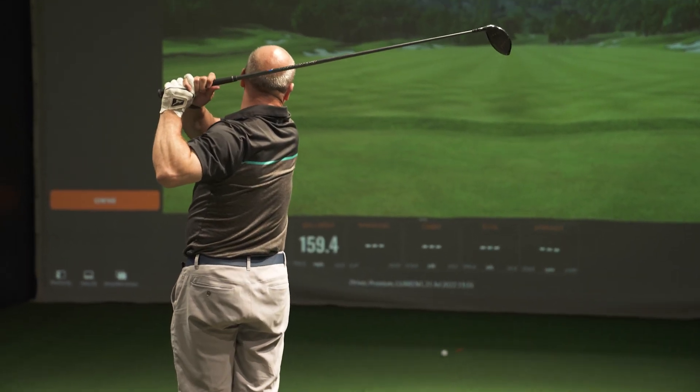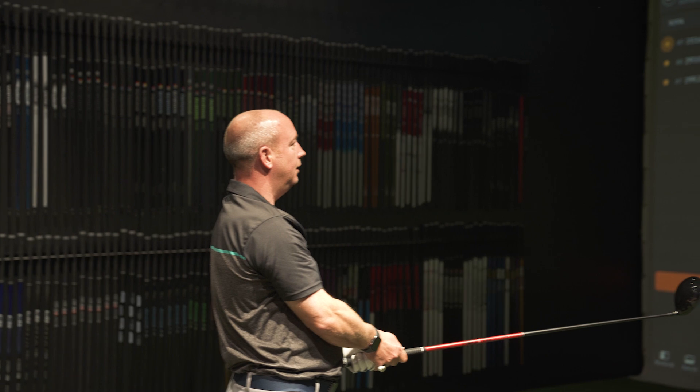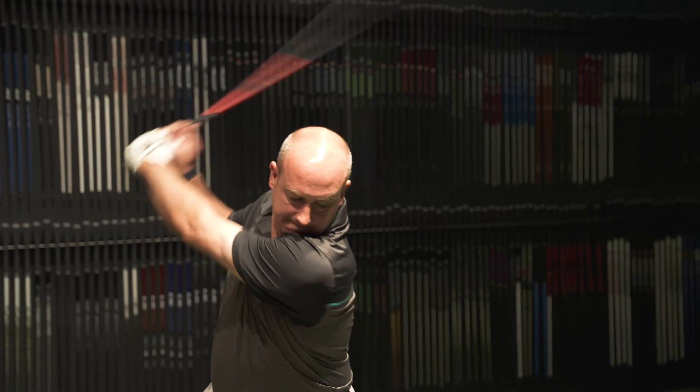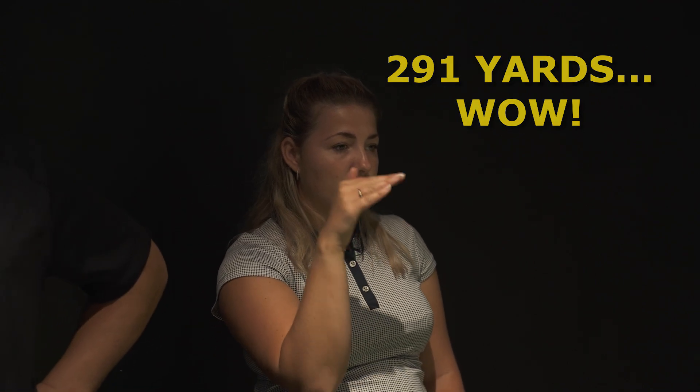The question is whether we can just bring that dispersion slightly tighter together — he'll admit himself that's the one part of his game where he'd like to make some improvements. That one went slightly right, but the other ones that hit slightly right had a distance drop-off — down to like 270 — whereas with that it stayed up at like 291, so even though the dispersion was slightly off, the distance has been more consistent. The firmer shaft should make it more difficult for him to turn it over.